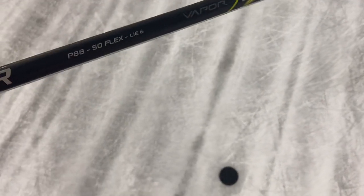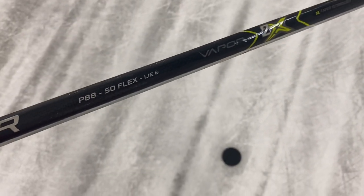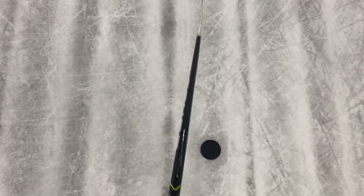Here, owner of Hockey Alley, bringing you back hockey history and sticks. Today I got the Bauer 2x one-piece hockey stick. It's a P88 curve, 50 flex, lie 6. This is one of my student's sticks — he wants me to make a video on it, and that's what the P88 curve looks like.